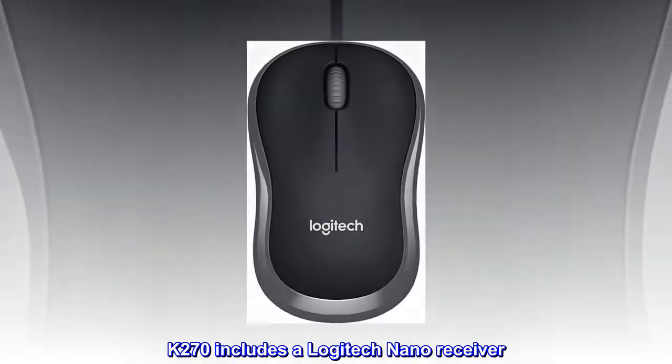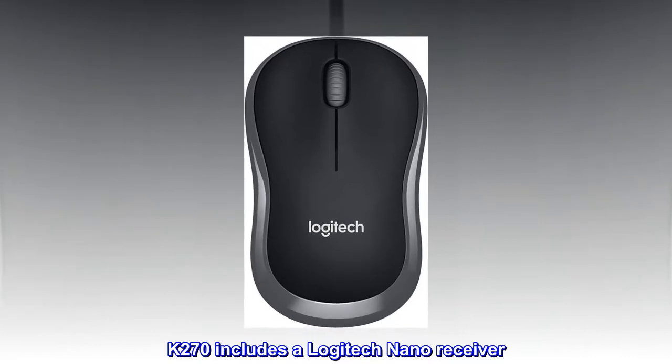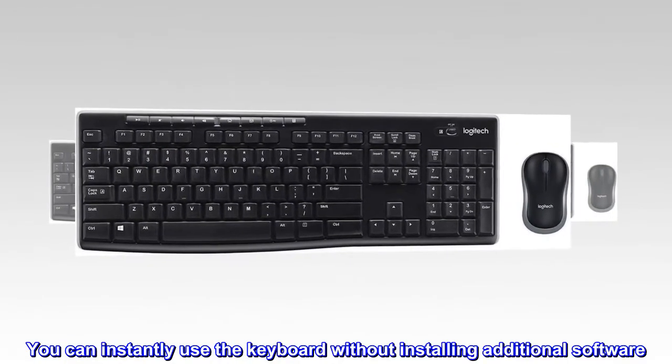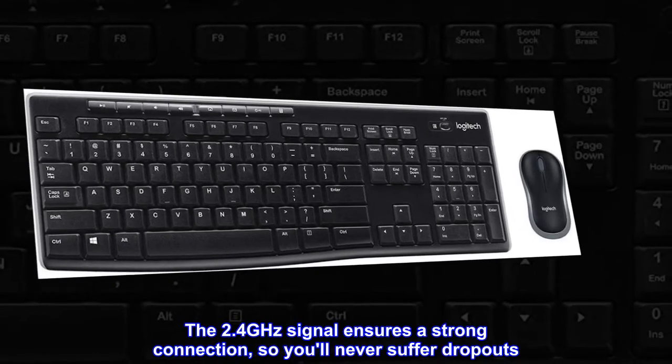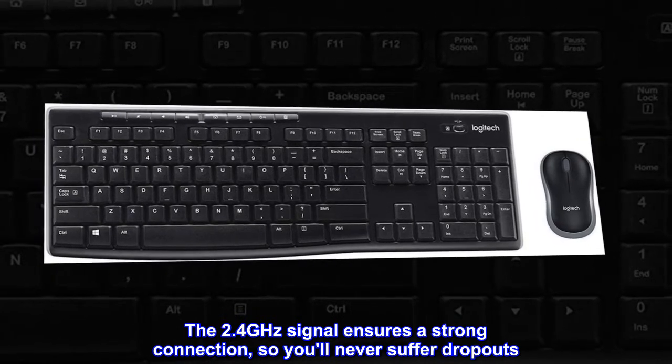K270 includes a Logitech Nano receiver. You can instantly use the keyboard without installing additional software. The 2.4 GHz signal ensures a strong connection, so you'll never suffer dropouts.